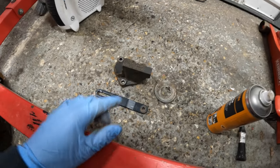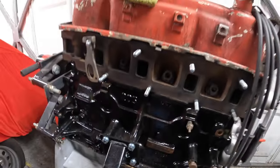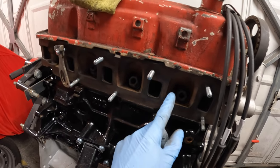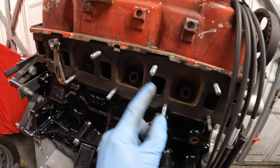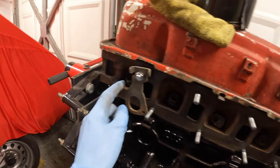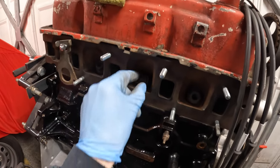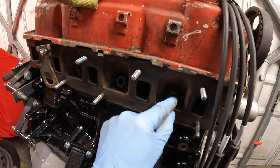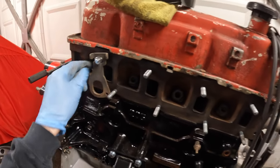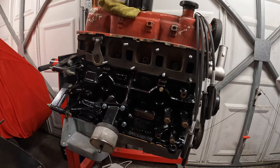I've got a couple more engine parts to paint black. I've also gone a little bit backwards — I've removed all the spark plugs because I want to paint in here where it used to be red, and along here, and the same on the other side. I've put some old wheel nuts in the spark plug holes to keep any debris out, and I'm just going to get to painting some more bits.